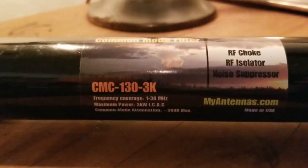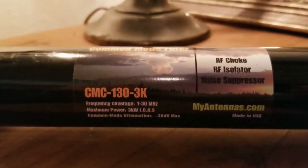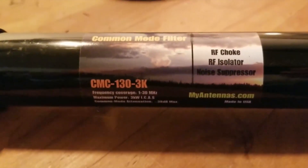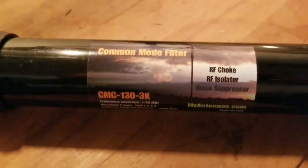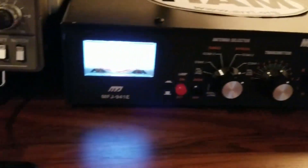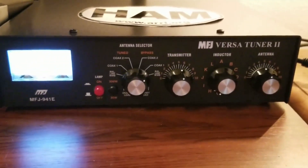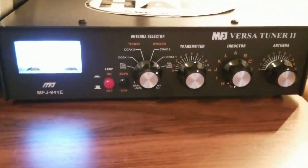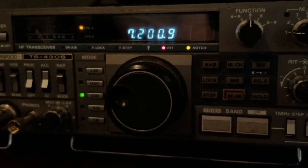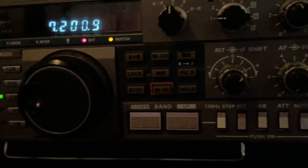The My Antennas CMC 130 3K has a frequency range of 1 to 30 megahertz and a maximum power of 3kW. It's made in the USA — an RF choke, RF isolator, noise suppressor, and common mode filter. It feeds right into the tuner, which is the MFJ Versa Tuner MFJ 941E. I'm using my Kenwood TS430S.